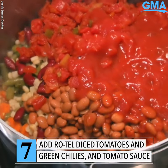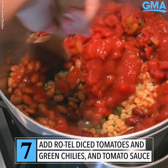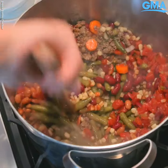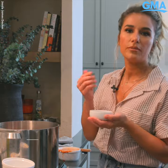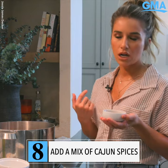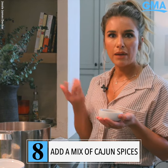And now I'm gonna stir it all together. A little bit of paprika, onion powder, garlic powder, salt, pepper, some chili powder.